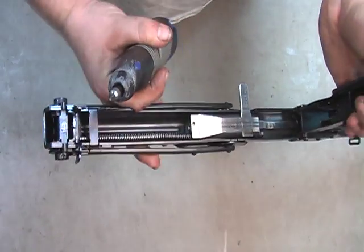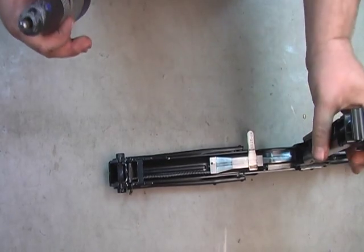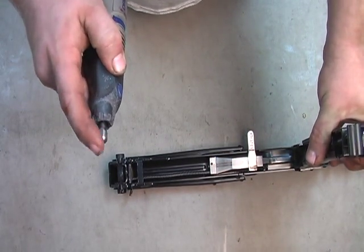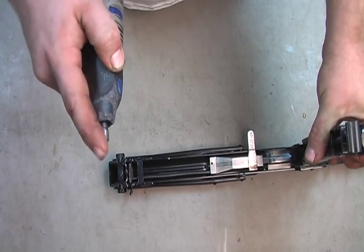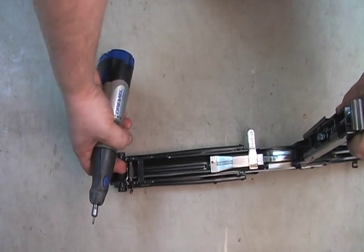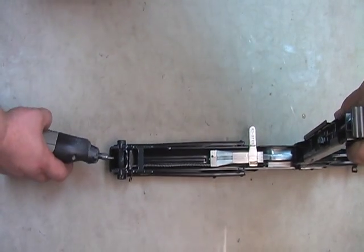Basically, lay it flat on a table and take a dremel tool with a small carbide type end mill bit and just round that hole out.